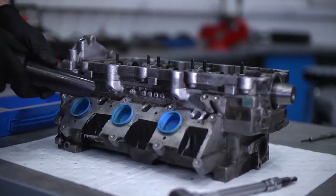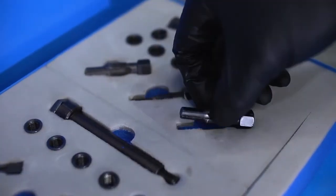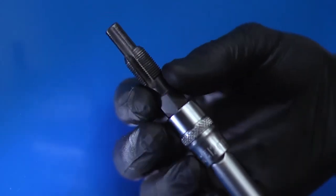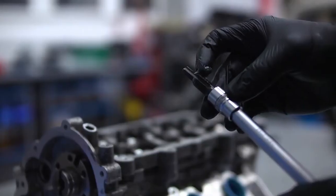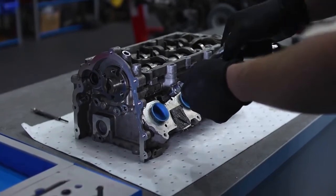Carefully clean any loose swarf before picking the larger of the two taps provided in the kit. Adequately coat with grease, then carefully tap out the new thread for the insert.